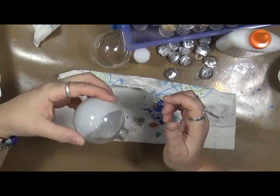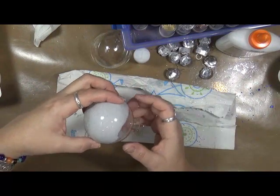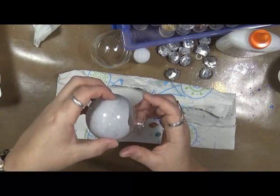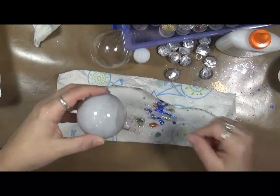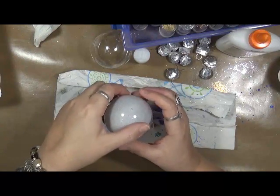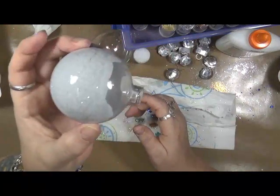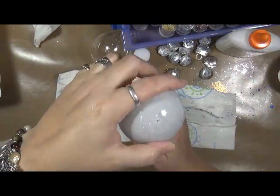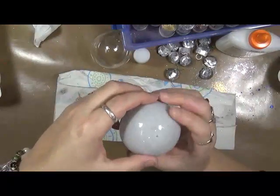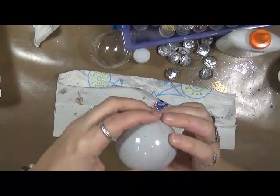Of course we have to let these dry, but I don't want a big glob down at the bottom. So what I've been doing is sticking them in this egg carton and letting them tip upside down to get the extra glitter and extra glue out of them. And then I take a paintbrush — I'm still watching the glue on the inside and making sure it coats the whole bulb. Sometimes I get very impatient and that's why we have glitter and glue all over.